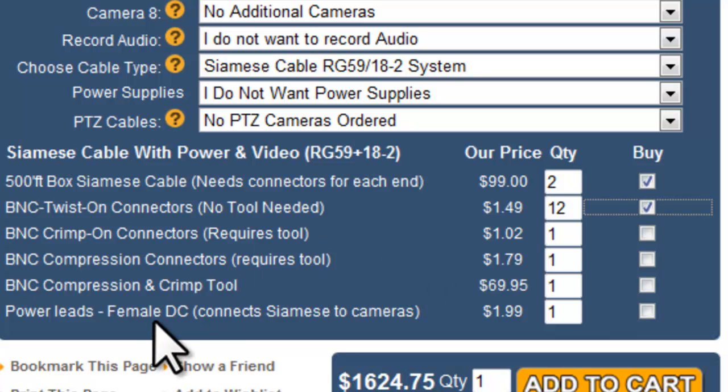For power leads, you'll need them to connect the 18-gauge 2-wire cable to the power input of the camera. The 18-2 has just two leads, and the power leads convert those two leads to a 2.1-millimeter input. You need one for each camera, so I'll get six and select Buy.